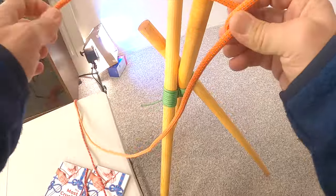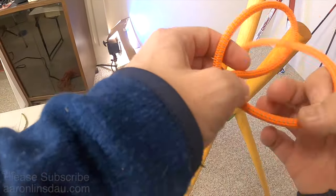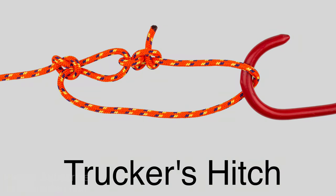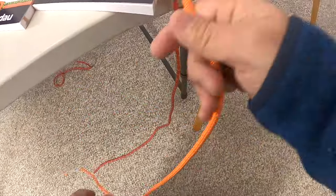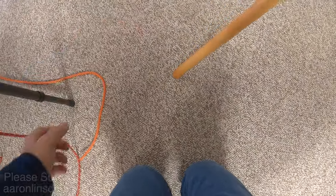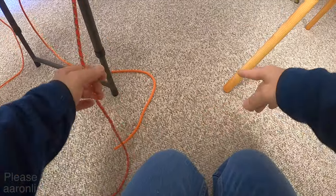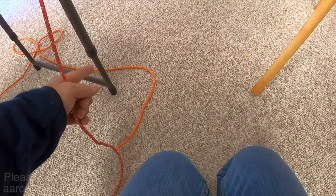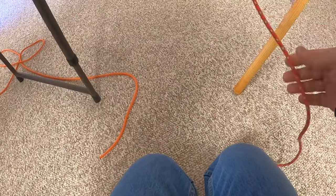The last knot I'm going to show you that is essential as a top five camping knot is called the trucker's hitch. The trucker's hitch is a little bit more complicated because there's a lot going on. The whole objective of the trucker's hitch is to tension a rope between two objects, and then tie it off.